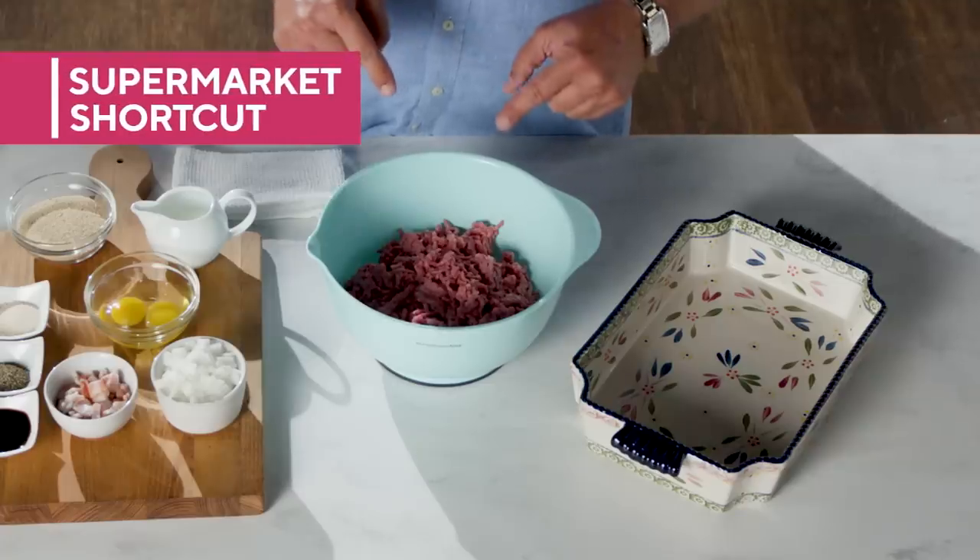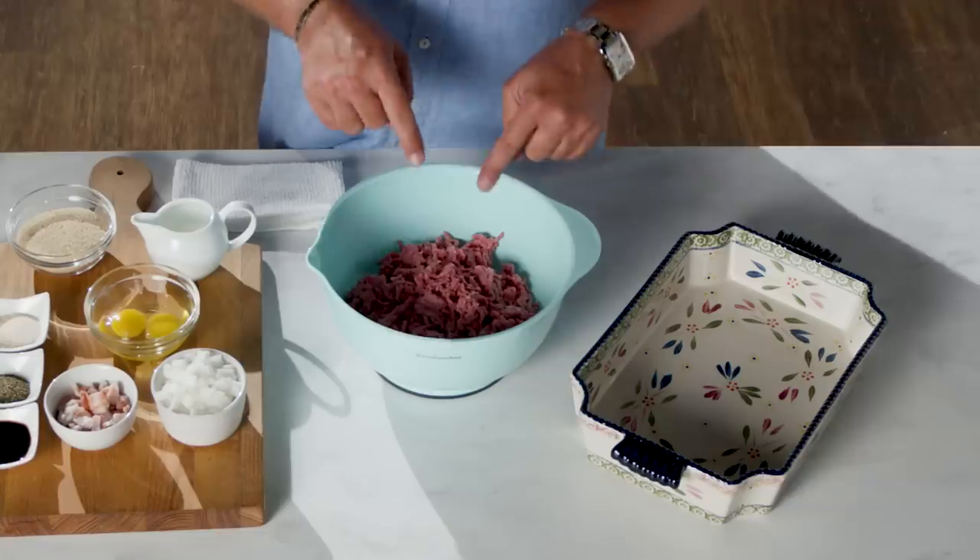Now a traditional meatloaf can be made in lots of different ways, but I think the best is made when you have a mixture of veal, pork, and beef — I like to call it the trifecta. Supermarkets now carry what they call meatloaf mix, and you'll need about two and a half pounds of it, and that goes into a great big mixing bowl.